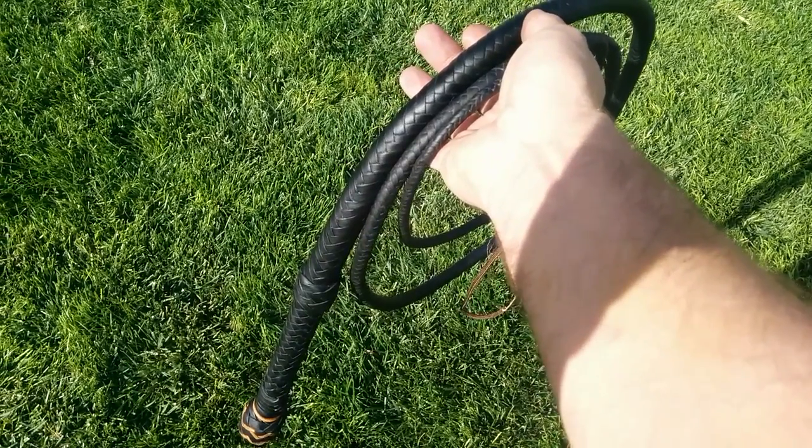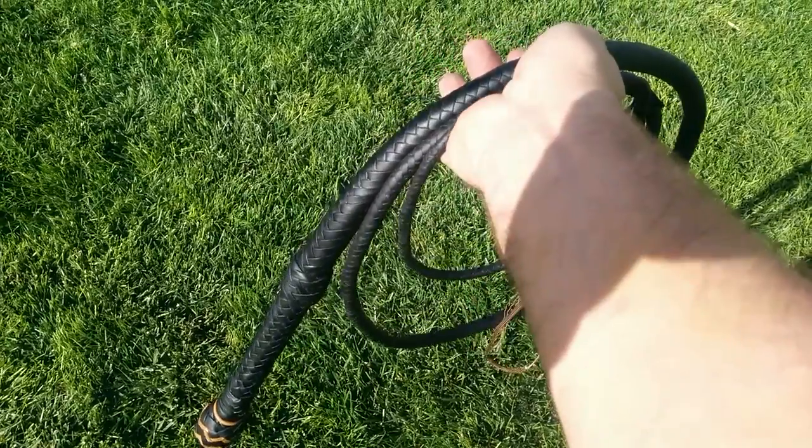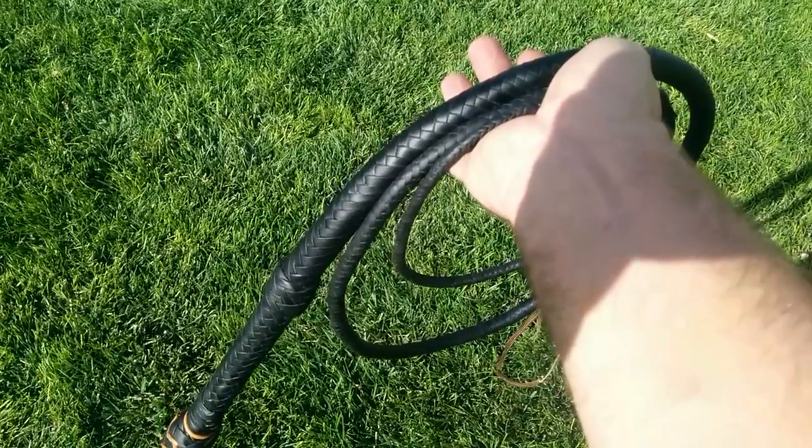Morning Crackers. Another whip update here. This is an eight-foot-long deerskin whip in black with a couple of tan accents.